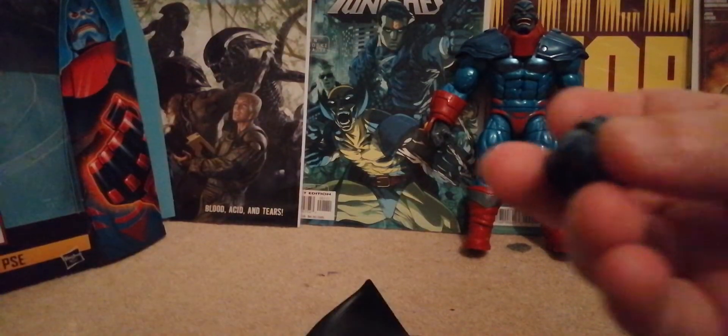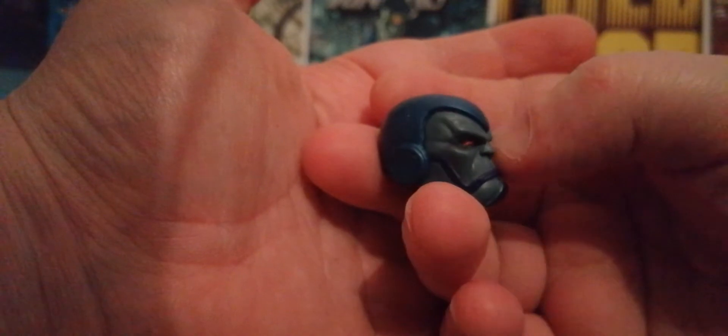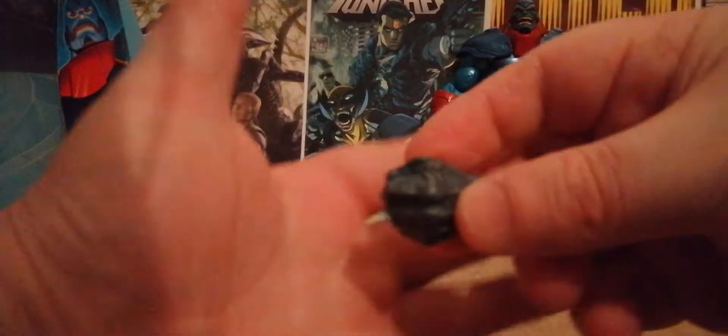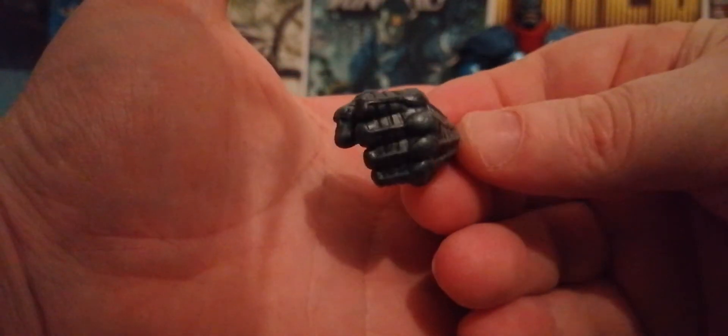He comes with this massive rubber cape which is really good. He comes with an alternate head with really nice detail — the red eyes look great. He also comes with the skull, not sure why, but he does. And he comes with a closed hand to swap for the open hand, which is really cool and detailed.